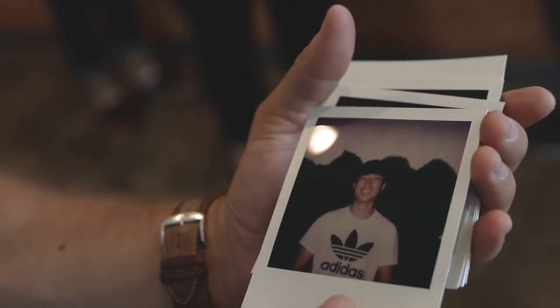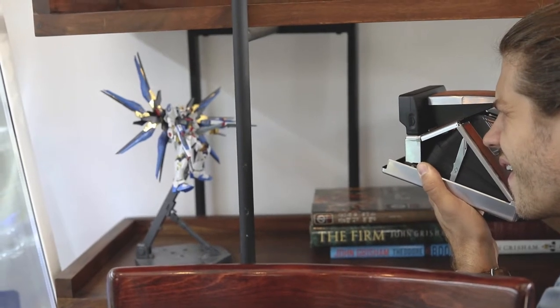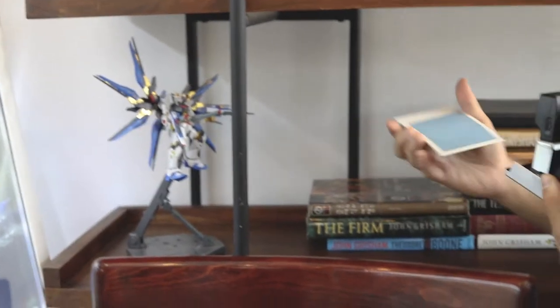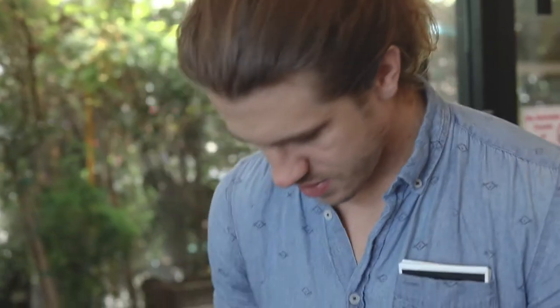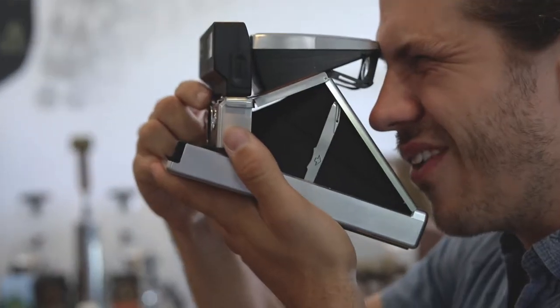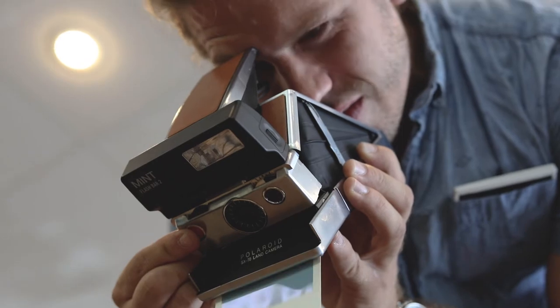The cool thing about shooting with the Polaroid SX-70 is that it's film. We live in an ever-expanding digital world where you always have the opportunity to redo or retake. But the fact that each photo is a one-off and you get one shot at it — it just makes you slow down and think about what you're doing. I love it.